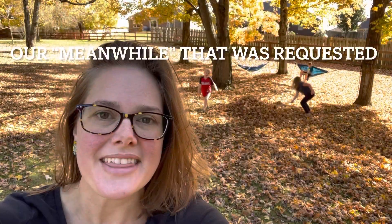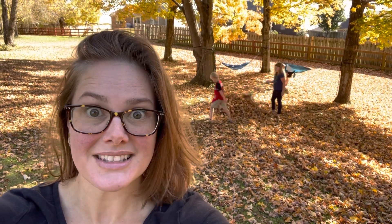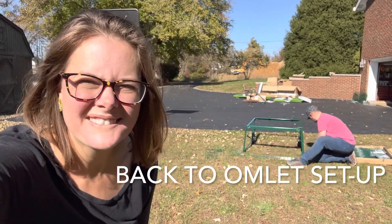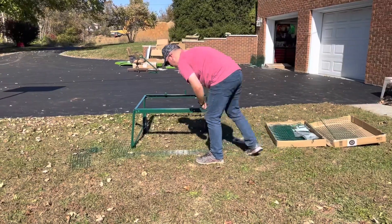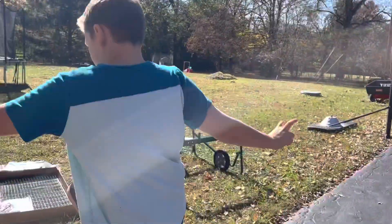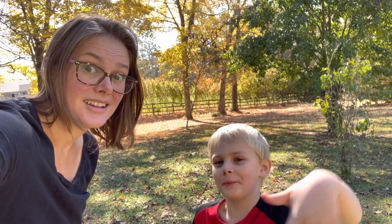Now Brent's putting together the new coop. The kids are being entertained with lots of leaves — leaf pile time! Let's go check it out. Why don't you put the camera near it.